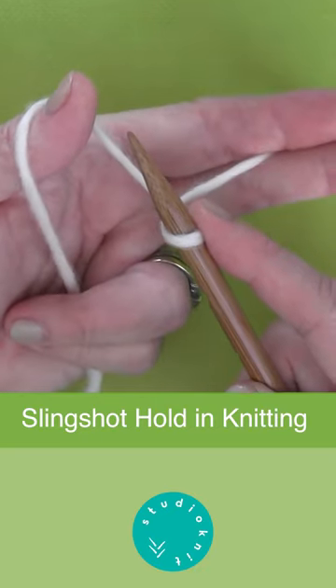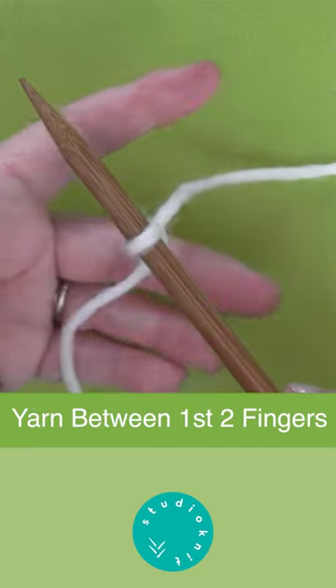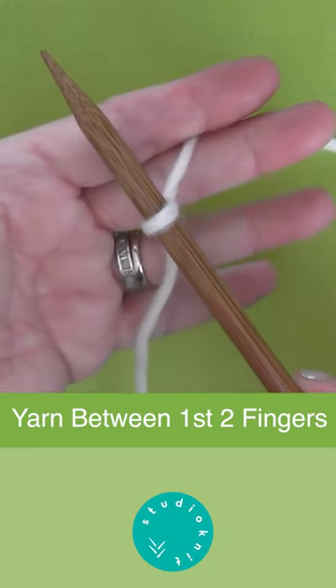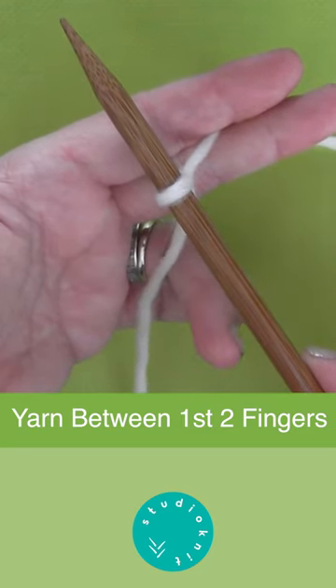The slingshot hold in knitting prepares you to cast on your stitches. With your slipknot placed on your knitting needle, hold the first strand of yarn between your index and middle finger.